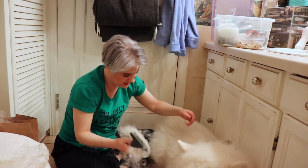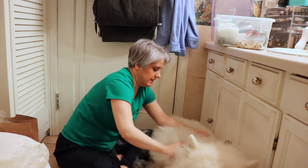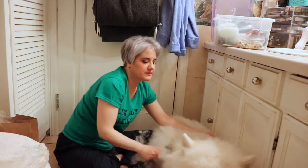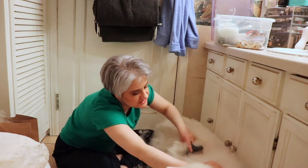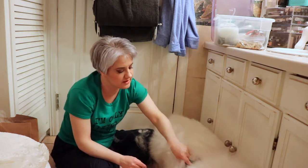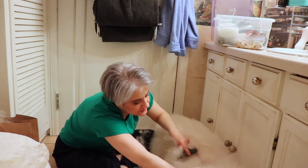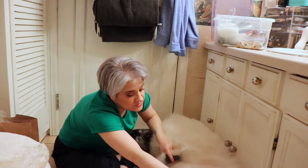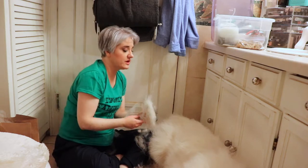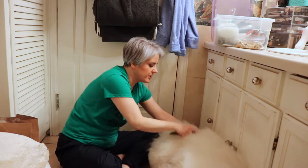Right now all the fur that's coming out is actually the inner coat — the soft, casual inner coat. A lot of it is coming out right now because it's approaching summertime and it's getting warmer outside. You should never shave a Samoyed because their coat helps protect them from not only the cold environment but also the warm summer sun, protecting them from getting sunburned. We're just using the dematting brush and it's not pulling his fur at all.